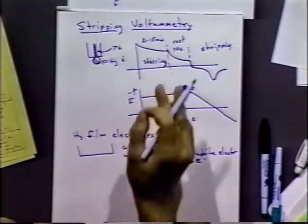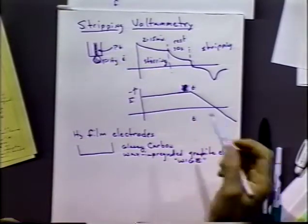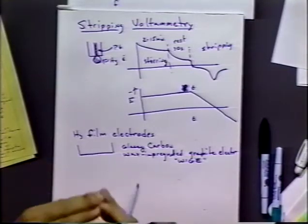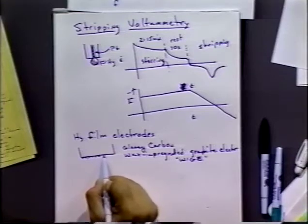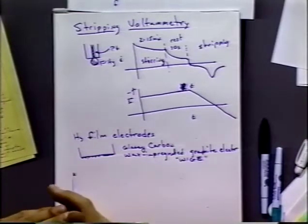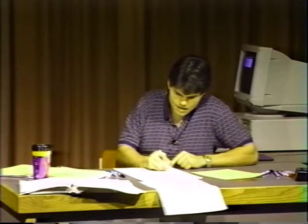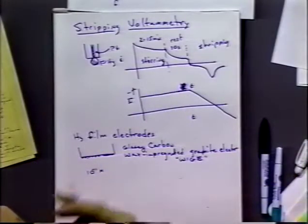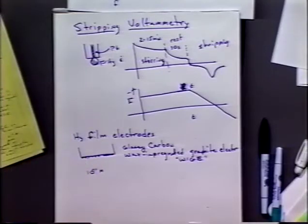The key advantage is that the volume of mercury on the surface is much smaller than in the drop. During analysis, you add mercury ion, deposit the mercury and the analyte simultaneously, then strip it off. Because the volume is much smaller, the preconcentration is much larger — rather than a 5,000-fold improvement you might get a million-fold improvement. You can easily achieve 10⁻¹¹ molar (picomolar) sensitivity, which is better than atomic absorption for many ions. You can also do multi-element analysis, something atomic absorption can sometimes have difficulty with.